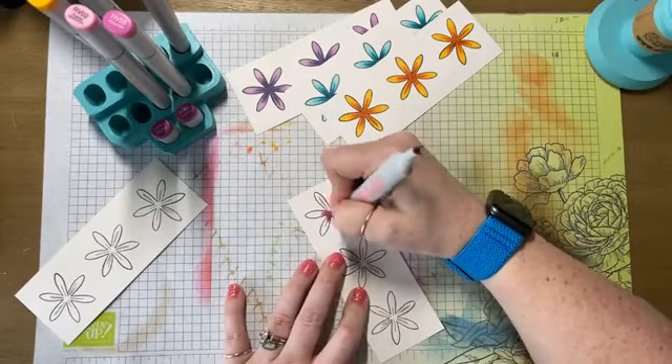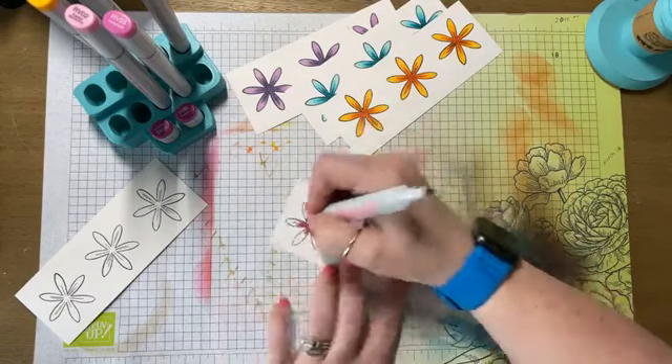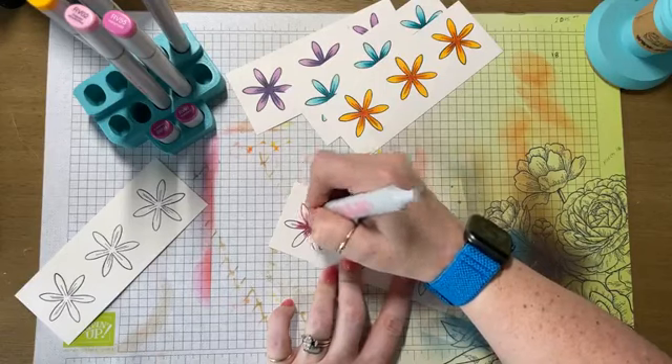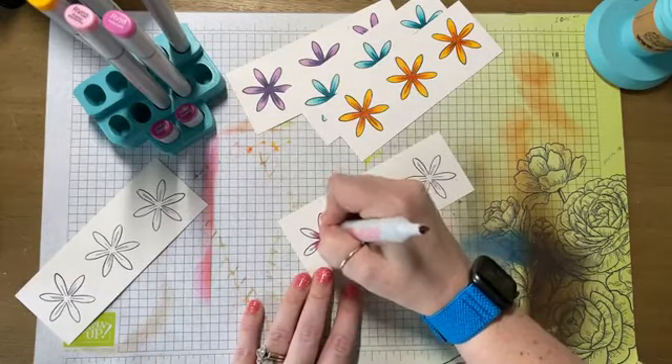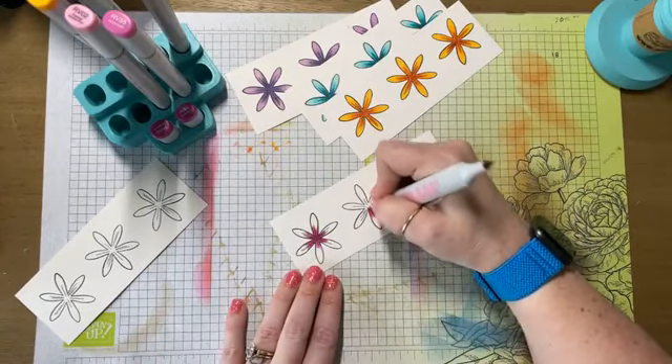Mom, I'm surprised you didn't say red. Red's been your favorite color for years and years. Unless you're walking away from red as your favorite color, or are you just saying that Gerber daisies come in yellow a lot?